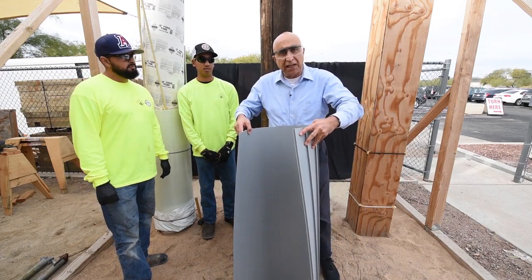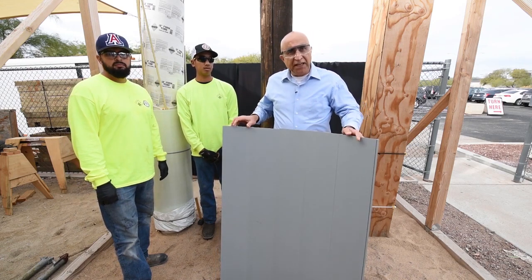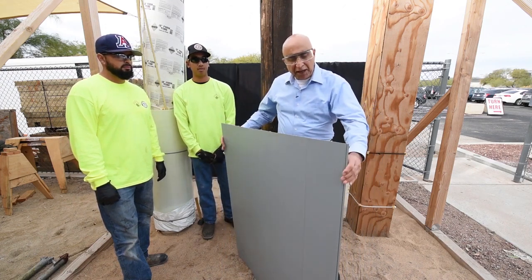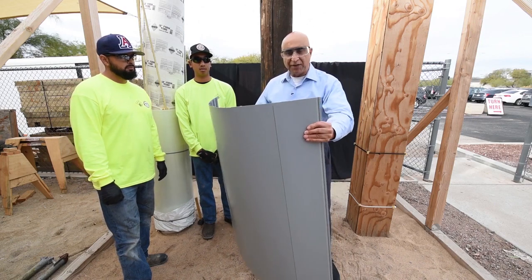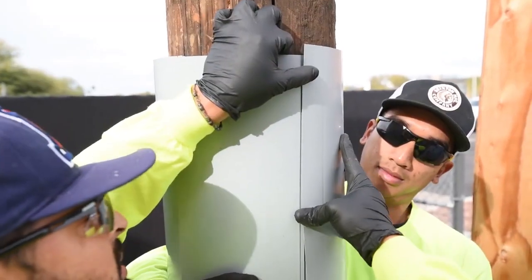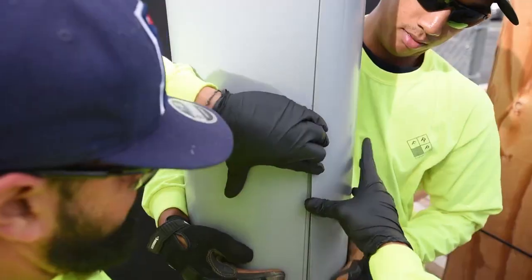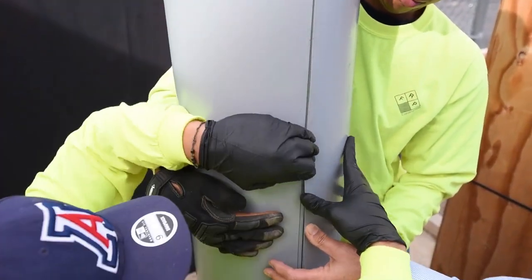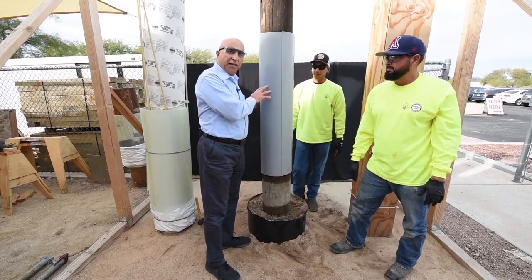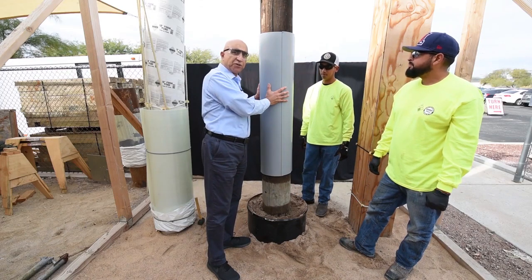This can be used as formwork to cast a concrete column, after which you can remove the forms and use them many times, or in this case we are going to use it as a one-time application for repair of a column or a pipe. Once you have the panel formed, you can take it around your column and snap the last edge together — you can hear the snapping sound of the connectors. Once you have created the cylinder, if it is for a pile in water, this can be done above water and then you slide it down into its final position.